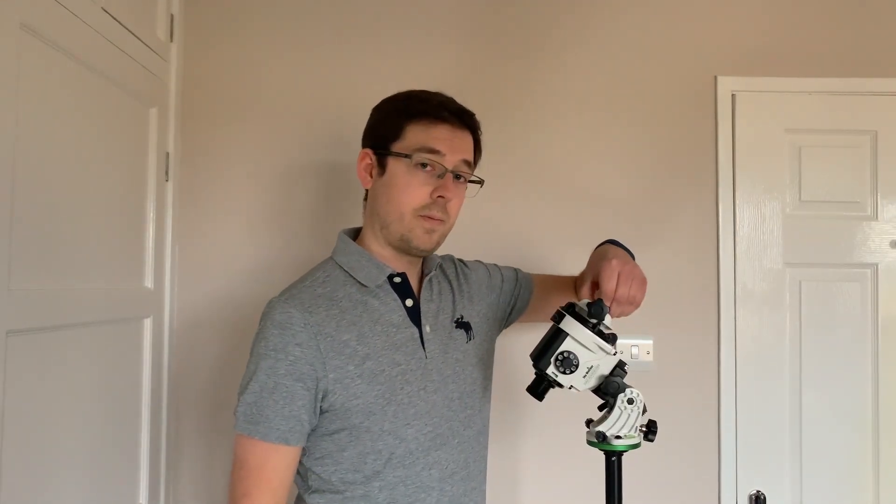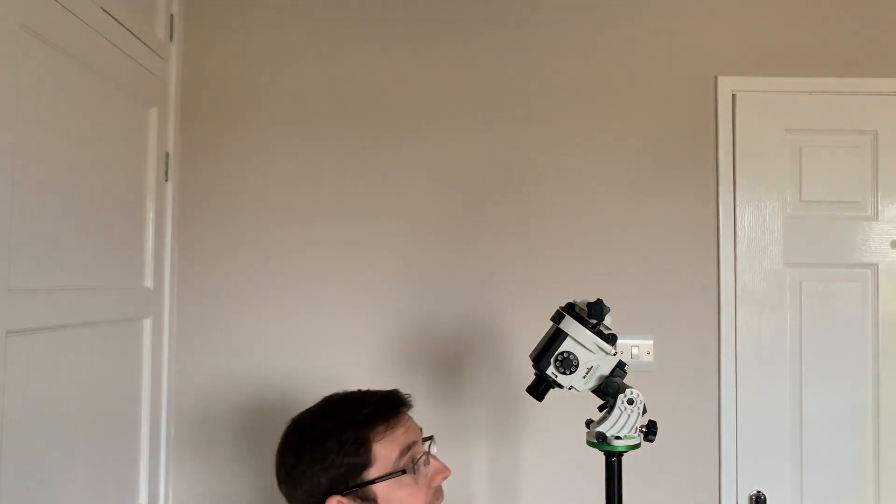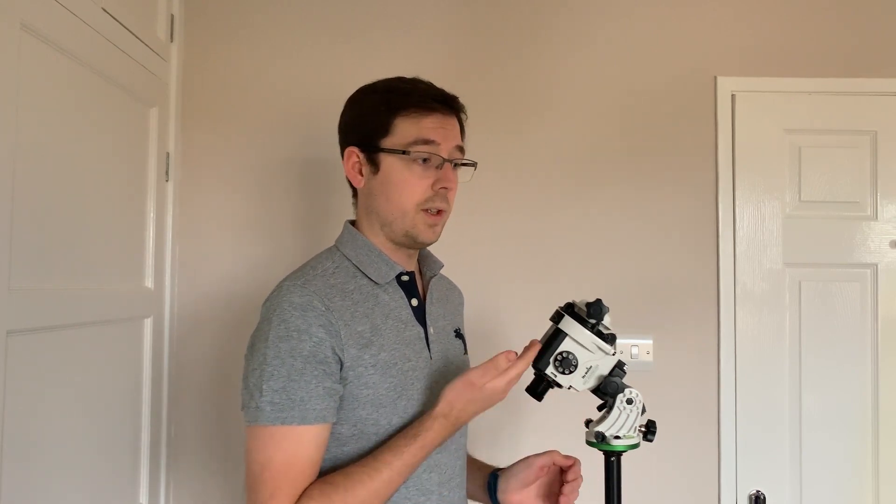Step number five: remove the polar scope cover, remove the cap from this end, crouch down, and look through the polar scope. You should be able to see Polaris within the field of view. If you can't, you're either not pointing close enough to north or your latitude isn't quite accurate enough for your location. Make some small adjustments to your latitude or north direction and Polaris will come into the field of view once those two things are accurate enough.